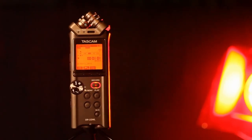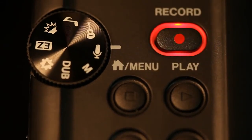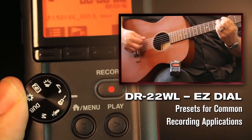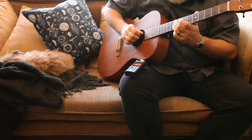The DR22WL is a stereo recorder with the same great Wi-Fi features as the DR44WL. It includes the EZ dial to make recording setups simple for anyone. Select presets for recording voice, instruments, or loud concerts, and the recorder will make sure your recording sounds its best.